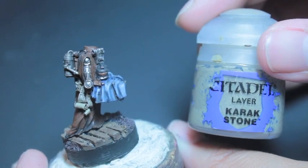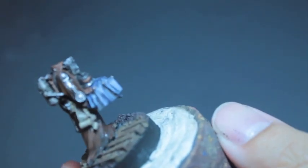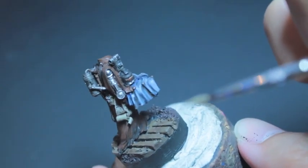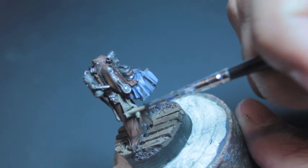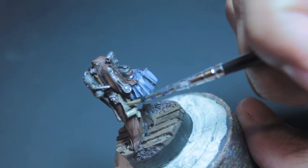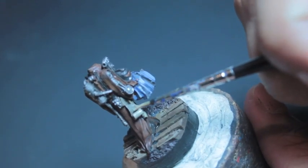Now I'm going to take my Karak Stone and thin it down a lot with some Lahmian Medium. If you don't have that, you can just use water — thin it down a lot, maybe like three parts medium to one part paint, mix it all up. Then we're going to glaze this color over to make the effect of aged parchment, so the ink has faded a little bit on the scroll.